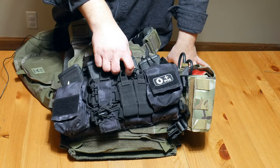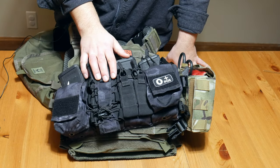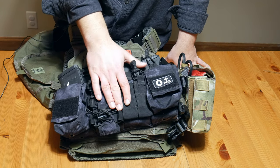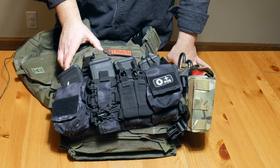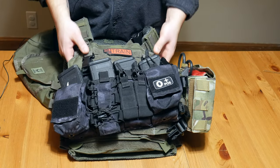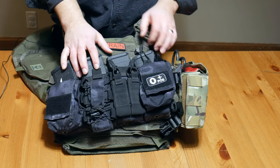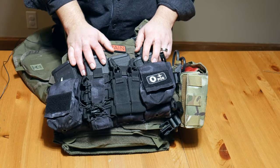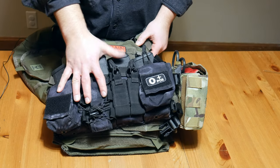I don't run any pistol mags up front because I run those off my belt and I just don't need the extra weight up front. If I'm down to my fifth pistol mag with no rifle ammo left, something went horribly wrong — that last pistol mag probably isn't going to fix it. So my theory is I want to keep all mission-essential gear up front: mags. In this case, it's four mags across the front, and the handcuffs float in and out.